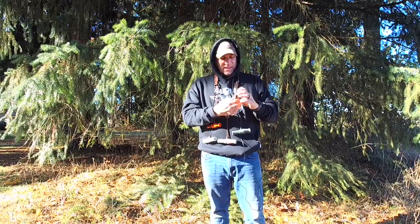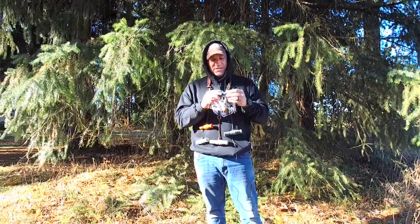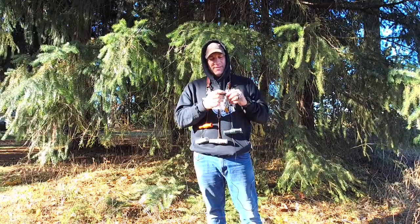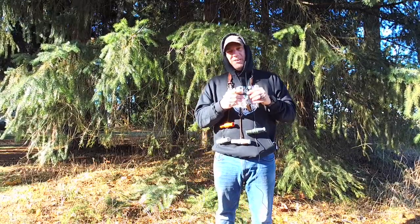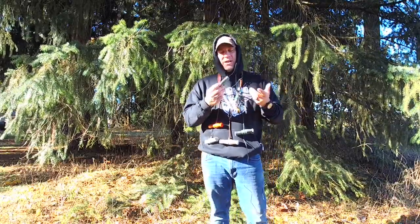Hey, what's up? It's Mario. Last but not least in the line of FA waterfowl calls is the whistle — the 8-million-in-one whistle, like the boat paddle of the duck call world. Like, you could do anything with this.